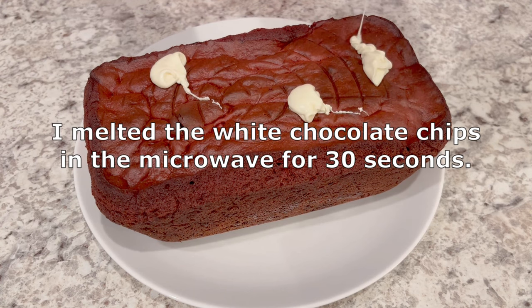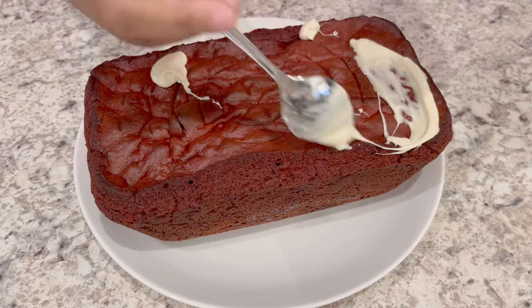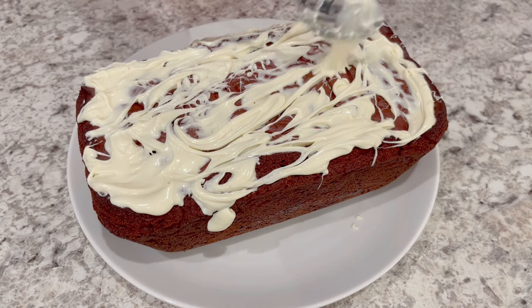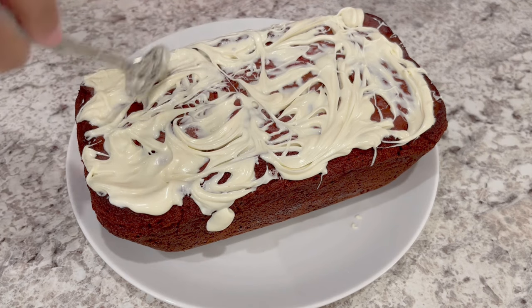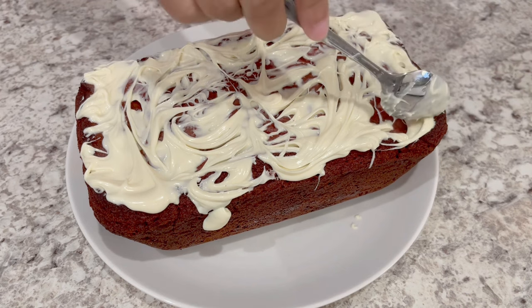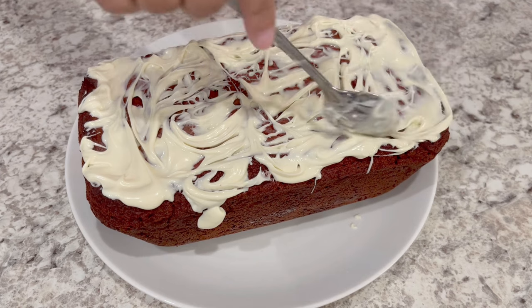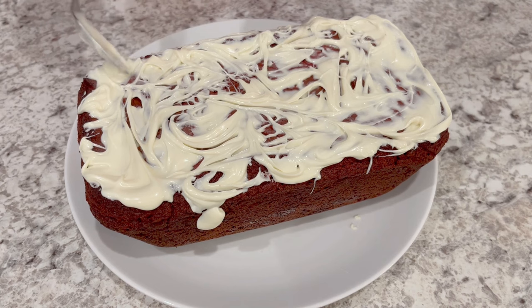It's been several hours and my bread is completely cool. What I'm doing now is just drizzling that white chocolate all over the top. I could have taken a piping bag and it would have looked prettier, but I didn't want to go through all that trouble. Also wanted to mention that it did take a lot longer for my cake to bake — I think because I baked it in a larger pan — so mine took about an hour and 10 minutes to bake.